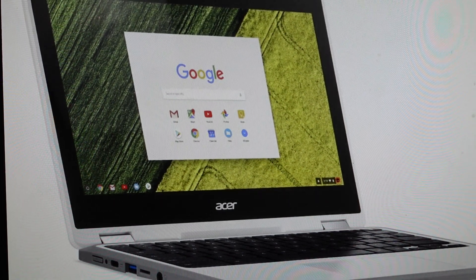Hey everybody, this is a quick video in case you have an Acer Chromebook Spin 11 laptop and you want to do a hard reset to the factory default settings on it.